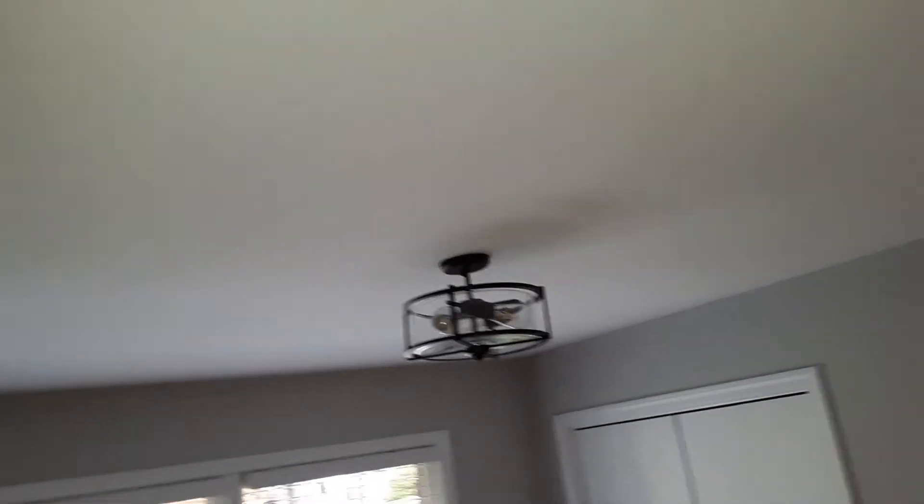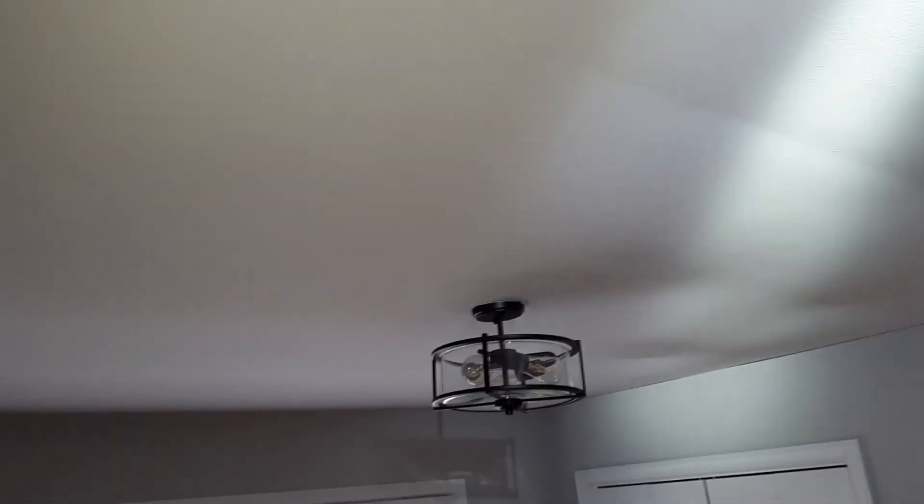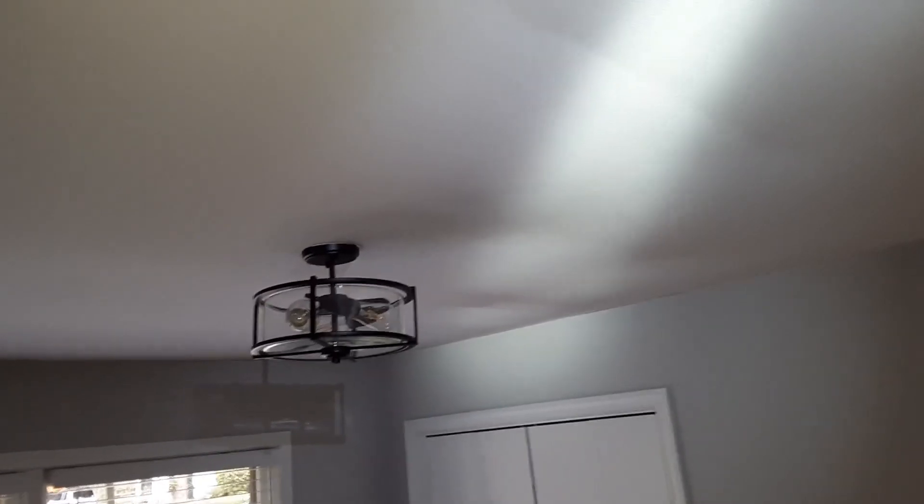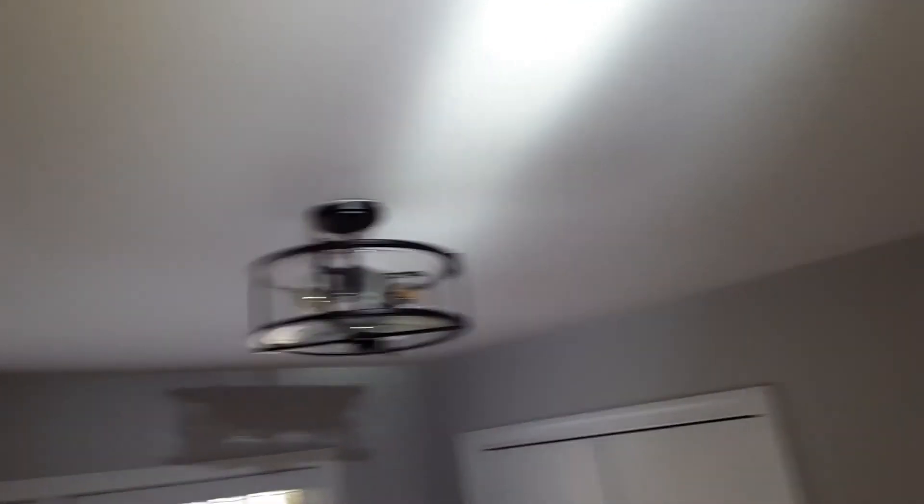In the first bedroom here you'll notice the daylight coming through the windows giving a nice flat surface appearance once again. But as I use the flashlight horizontally on the ceiling, you're going to start to see the imperfections. So if you're looking at a home to purchase that was built in the 70s or 80s, or if you own a home from that era, it's as simple as grabbing a flashlight to see the type of material that was used.